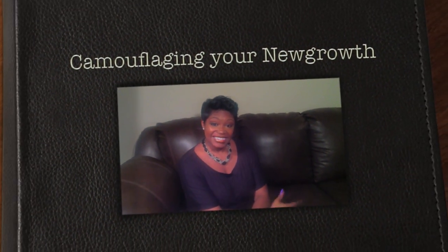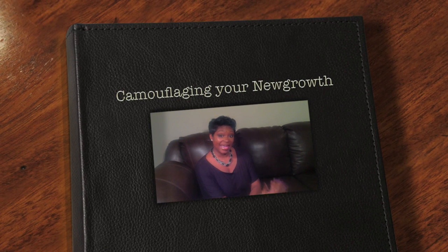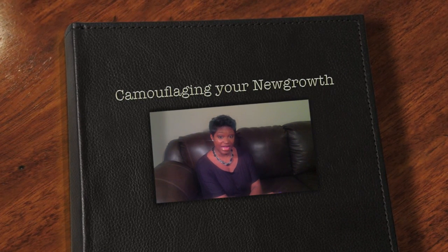Hi guys, it's me the Pecan Tan Beauty, and welcome to my channel. Today's video is going to be a hairstyle that I go to to camouflage needing a relaxer.